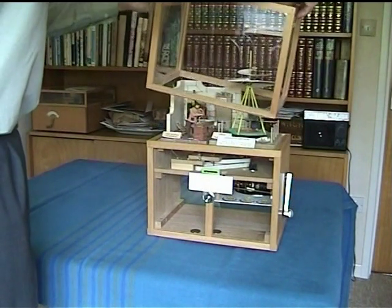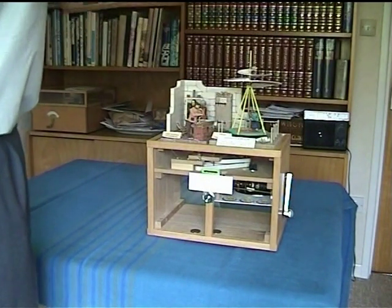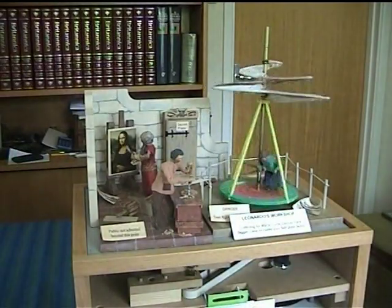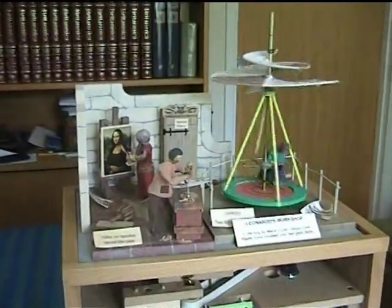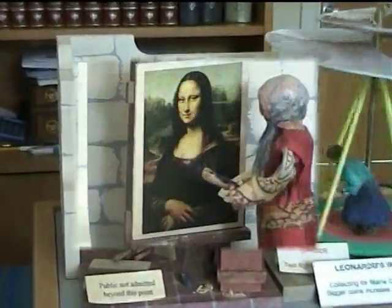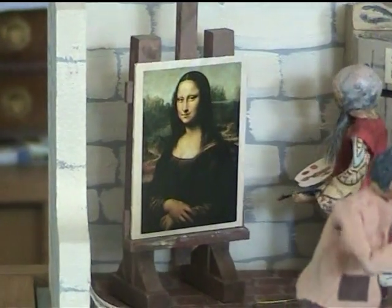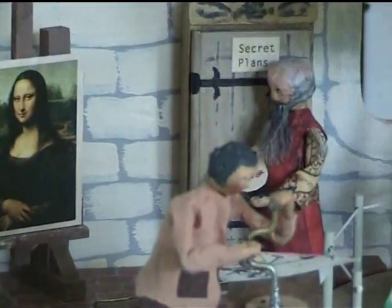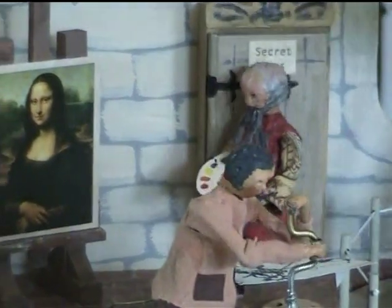Take the top off so we can see inside a bit more clearly. We're zooming in to see Leonardo putting the finishing touches to the Mona Lisa. But behind him his cupboard door keeps swinging open so he has to go and close it, and then go back to his painting. The whole operation takes about 40 seconds.